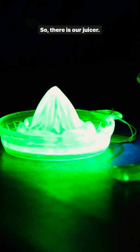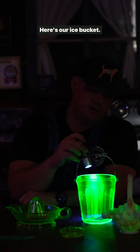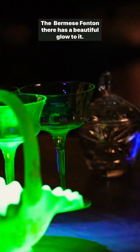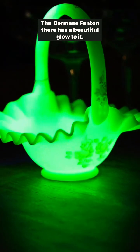There is our juicer — look at that, absolutely beautiful. Here's our ice bucket, glows very well. Our stemware, very elegant. The Fenton Burmese piece there has a beautiful glow to it.